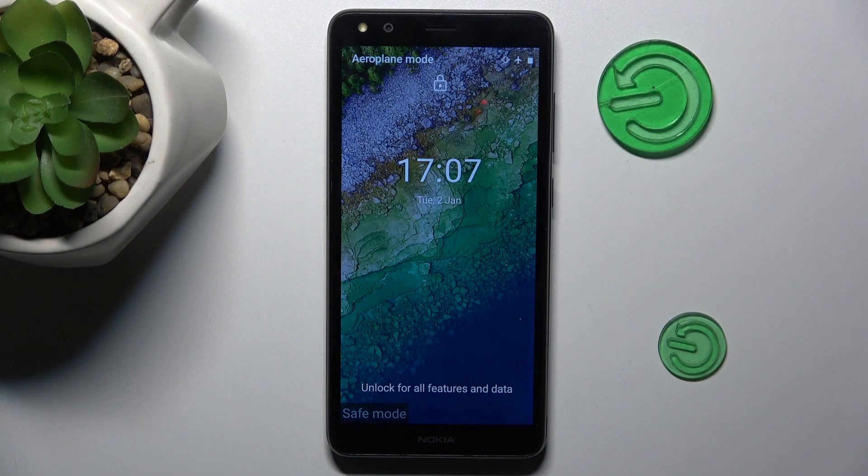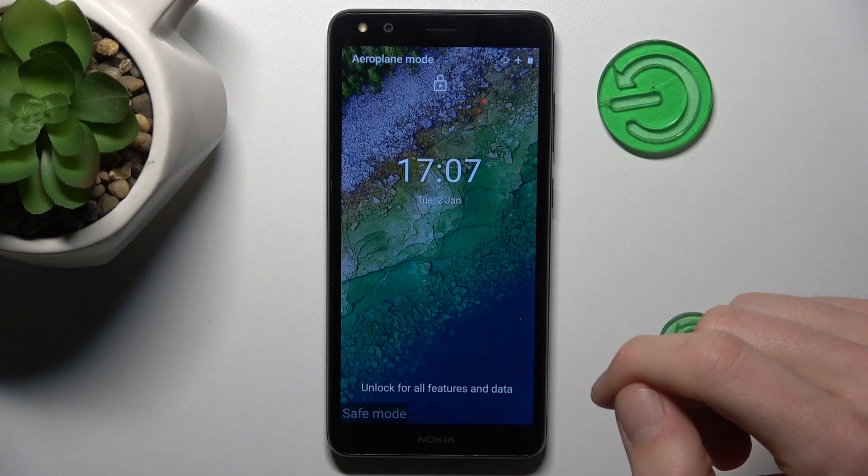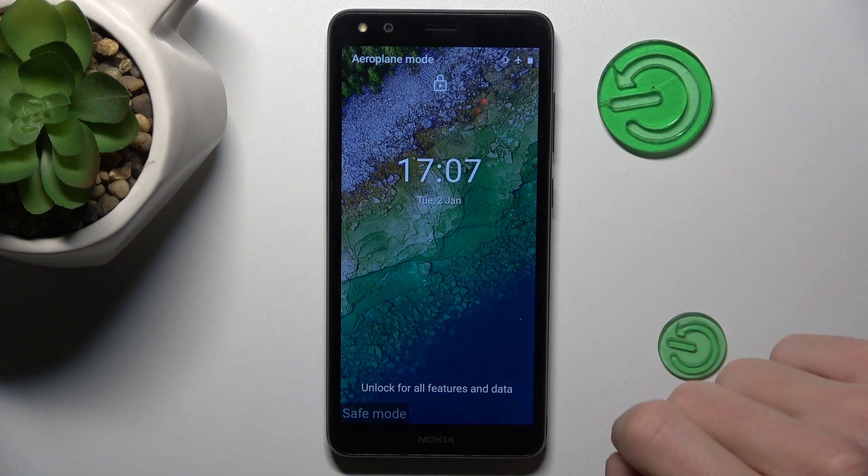Hi guys, welcome to Hard Reset Info Channel. Today I have Nokia C001 Plus and I want to show you how to remove your save mode from this device.